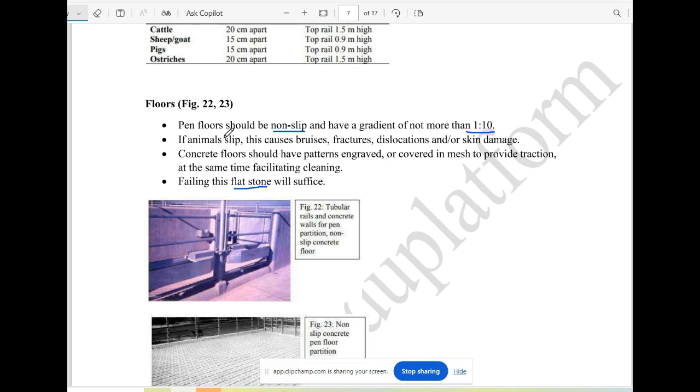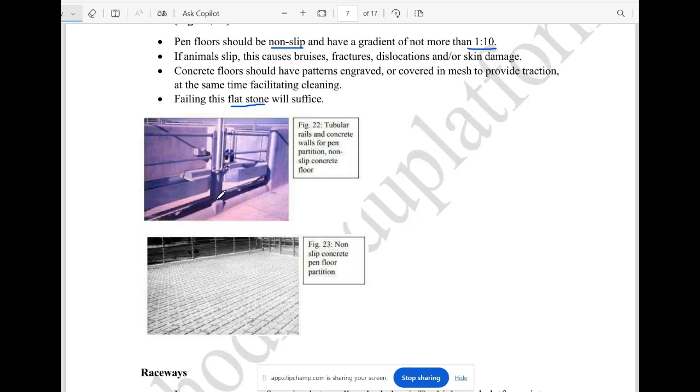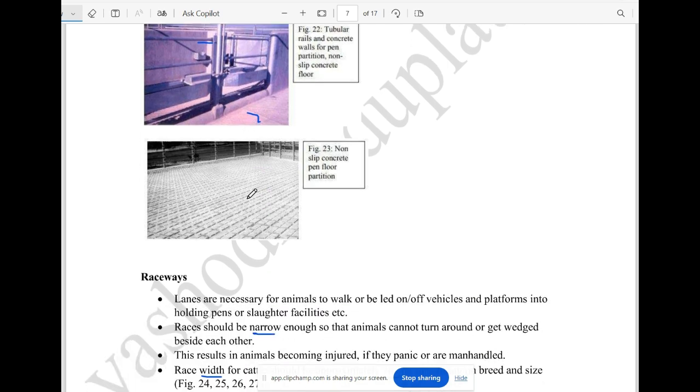If you have concrete floors, you will need to cover them with a mesh. If you have flat stone, it serves as the partition floor. The rails are concrete, and the floor will be non-slippery. Partitions are also non-slippery.